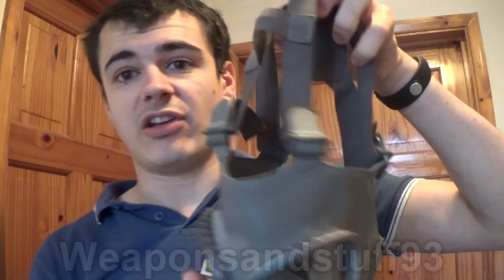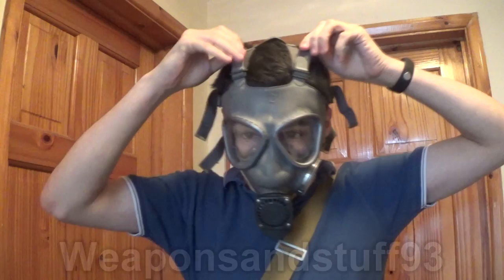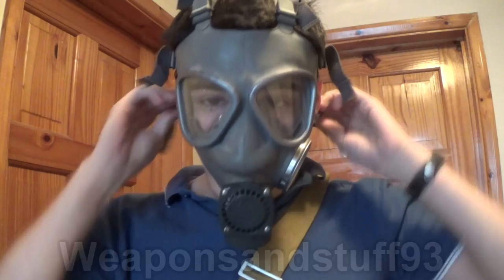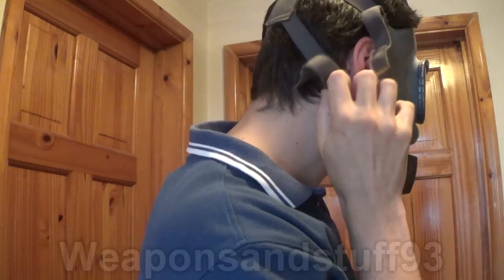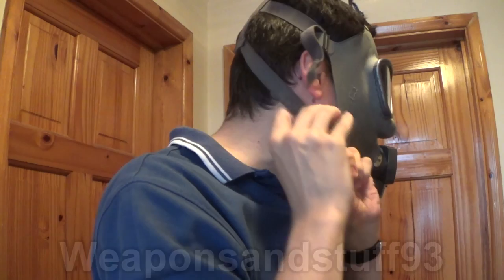The Finnish M61 B3 has a six-point elasticated head harness, which is probably the best design available. You keep the straps at their loosest setting, pull the mask over your face, then simply pull the straps until the mask is tight. The advantage is that you can pull one strap tighter than another to get a really good airtight seal, or to accommodate a differently shaped face. The straps are also fairly easy to undo — you simply pull back on the buckle and the straps loosen. It's a simple design that works well.